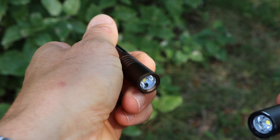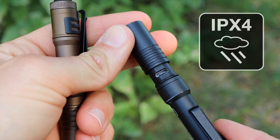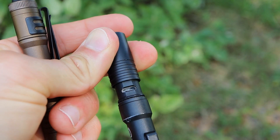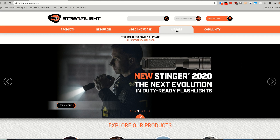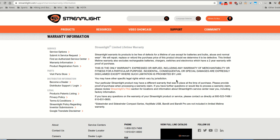The lights are rated to IPX4, so they are water resistant but definitely not waterproof, so keep that in mind. And like the name suggests, the MicroStream USB is USB rechargeable, which is very nice — you won't have to worry about picking up batteries for this flashlight. Like all Streamlight products, the MicroStream USB does come with a limited lifetime warranty, so if something does happen to your light, Streamlight is definitely going to take care of it.